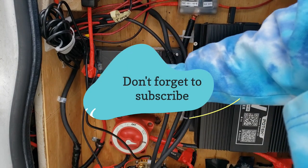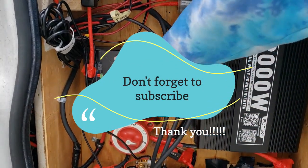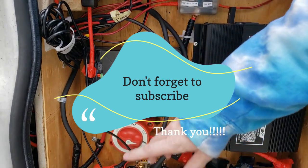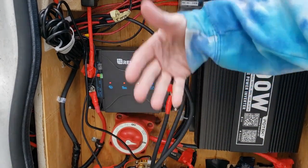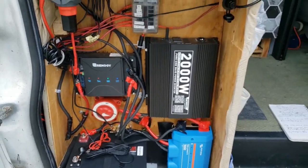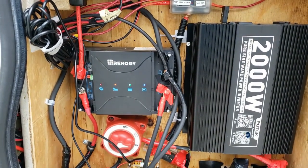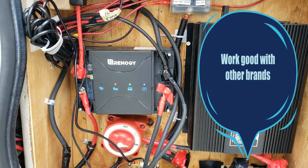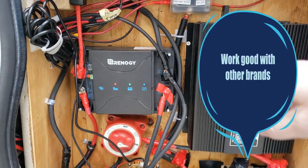The reason I bought this unit is the size. I only have to put this one unit in, not two units. Normally you buy a DC to DC charger and the MPPT separately and then you've got to fit them both in. I have a small footprint to work with, so I needed something compact, and I definitely wanted a DC to DC charger. This unit fit both of those criteria.